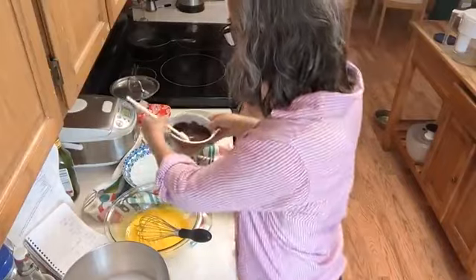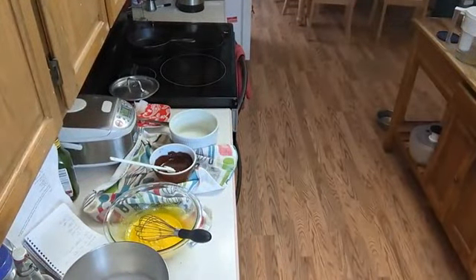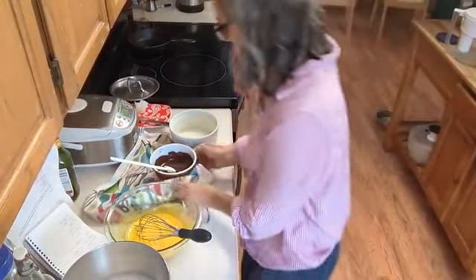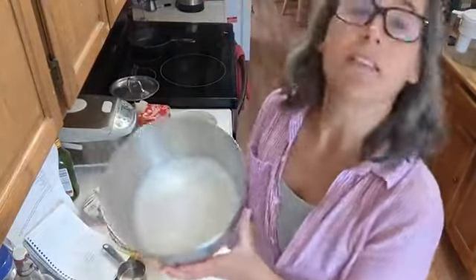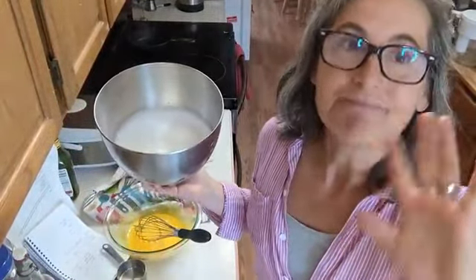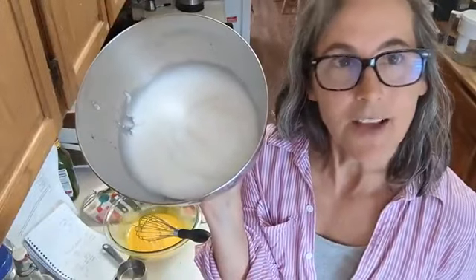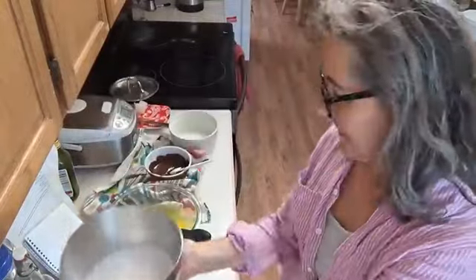What I'm waiting for now is my chocolate to cool. You can melt it over a double boiler or nuke it in a microwave. I melted it first so it had time to cool, then popped it in the microwave.